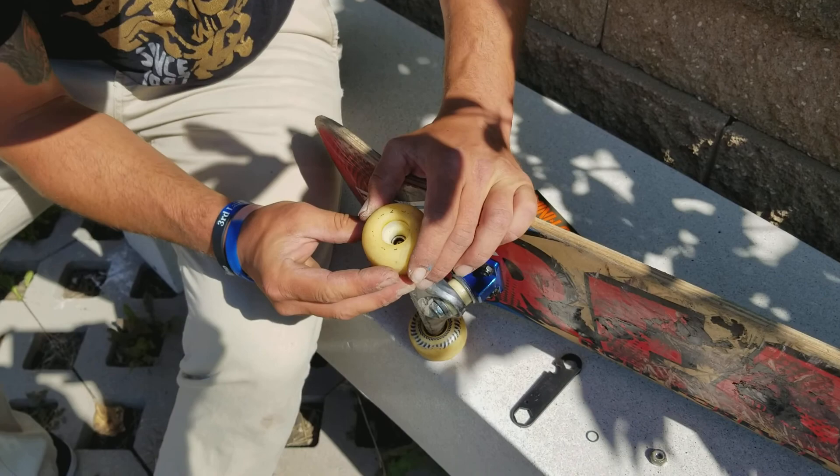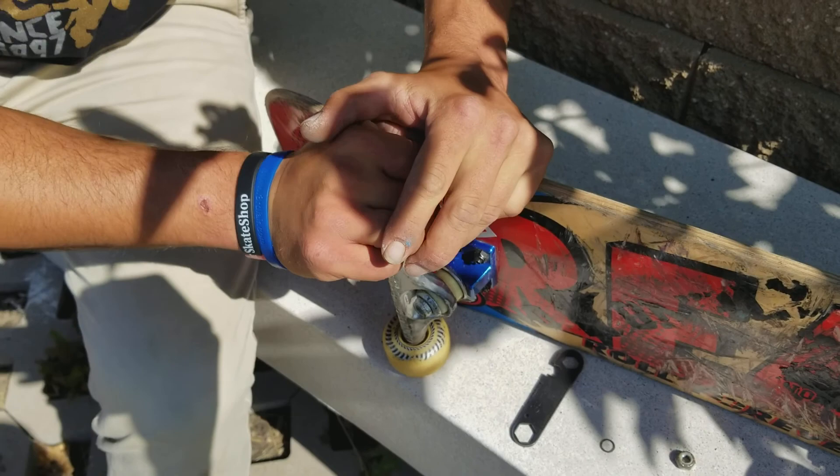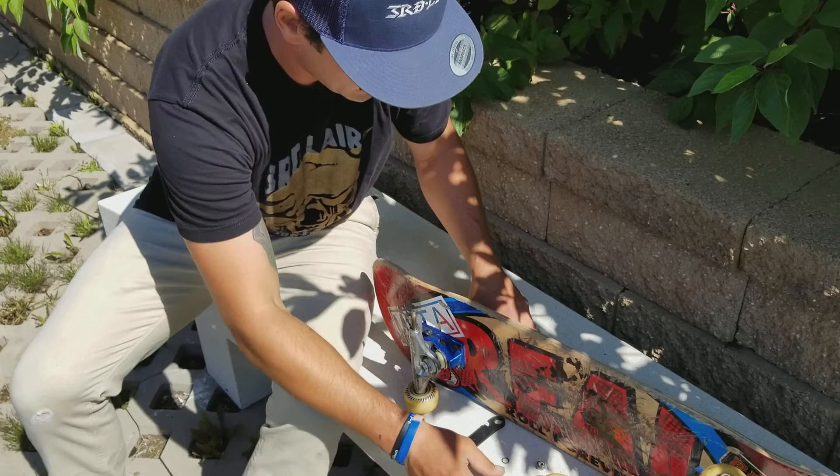And then you just use your muscles, twist it, two hands sometimes — done. So you got your empty wheel and you got your new bearings right here. I prefer my Mini Logos.